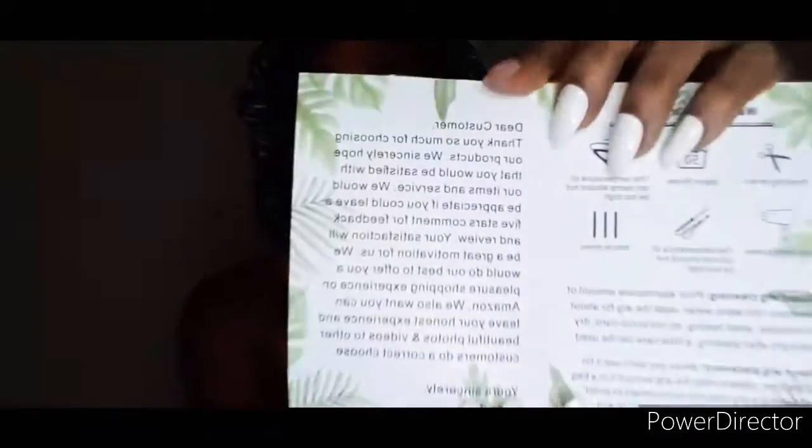It's by Icy Queen — I'm hoping I'm saying their name right. This card tells you all of the instructions on washing your wig, wig placement, wig cleaning, and it also has a nice little thank-you message to the customer. I have it on screen so you can read it. There's also a wig cap that comes with it.